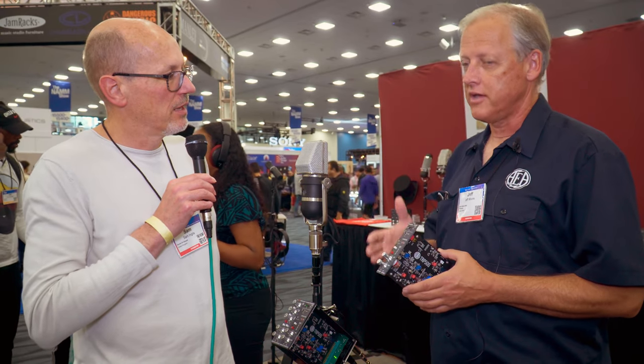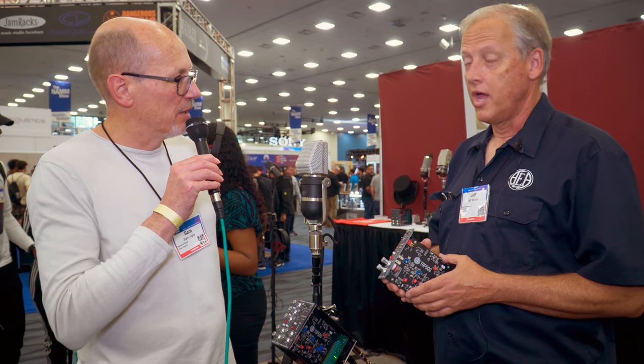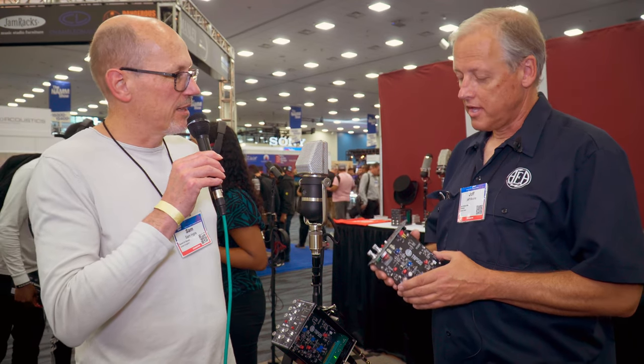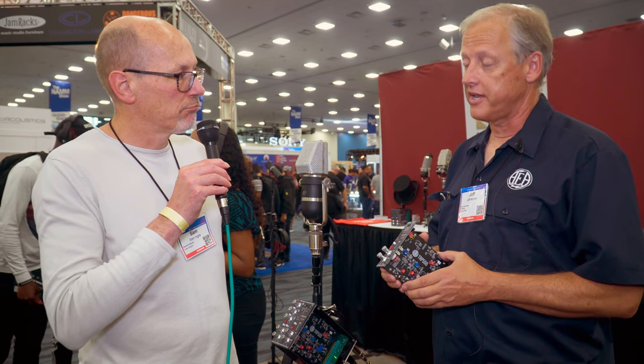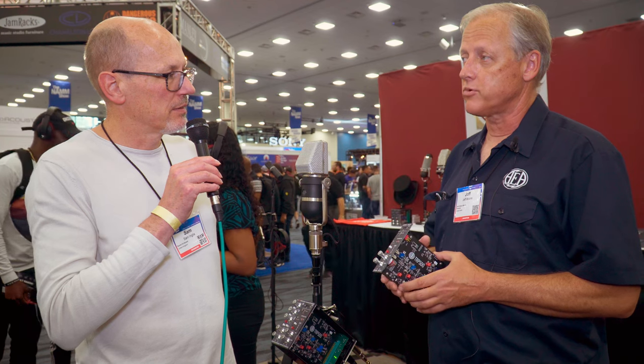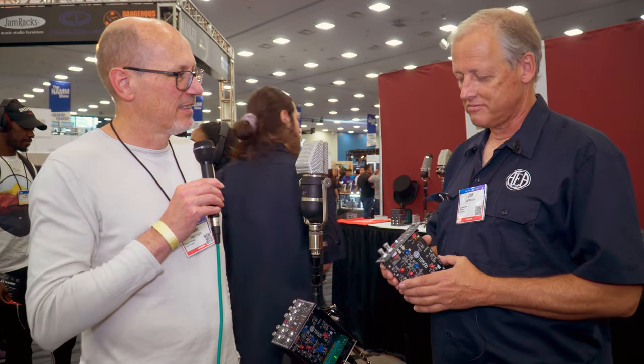Yes, you can use phantom power or switch it off depending on the need at the time. So how soon will this be available? It's available now. And the retail on this is $599, which is right at the leading edge of the bottom of the market. We're trying to get people to come up to AEA, so that's why we're introducing this one.